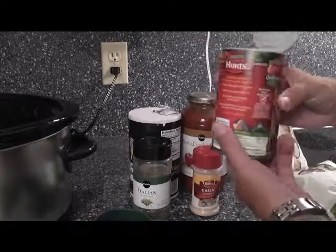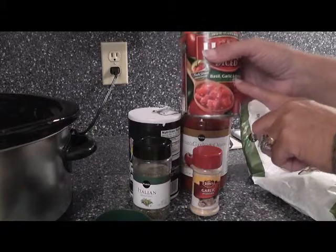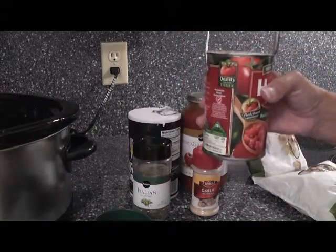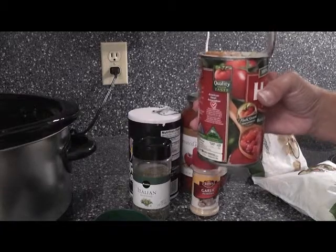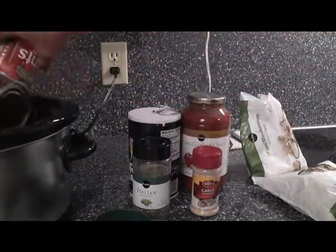We're going to use a can of tomatoes — this one actually has a little seasoning: basil, garlic, and oregano. You can have it however you like. Now if you want to use fresh tomatoes, then you want to do two whole large beefsteak tomatoes, but you want to mash them or slice them. They're going to cook down just like this. So we're going to pour that into the crock pot.